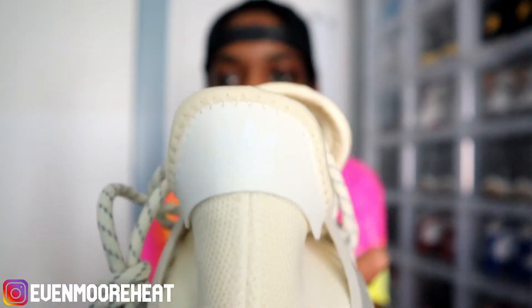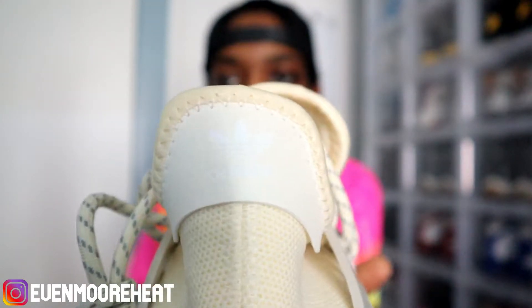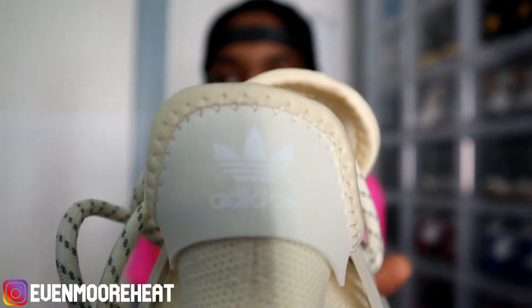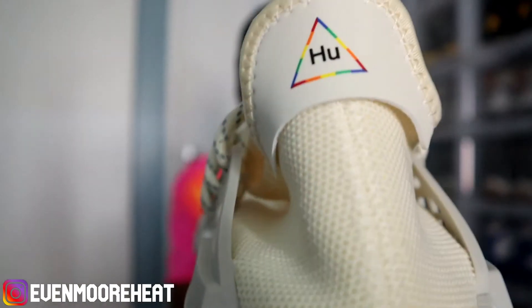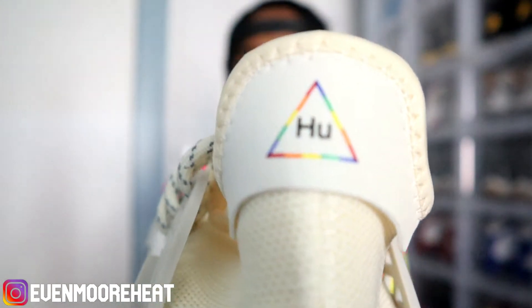Let me make sure I show you guys the bag. On this one you have your Adidas logo, and on this shoe you have the Human Race logo in rainbow.